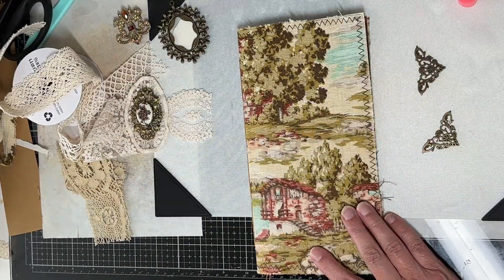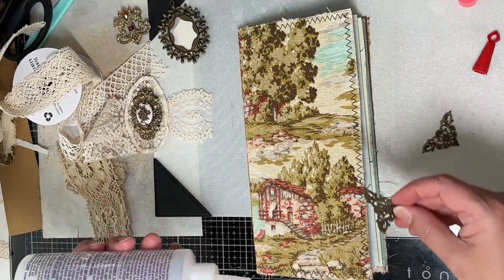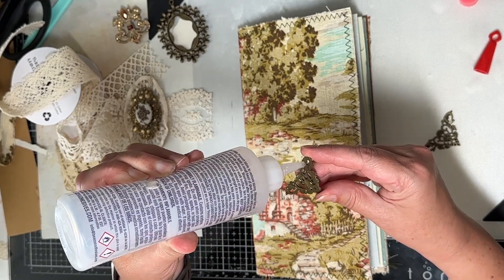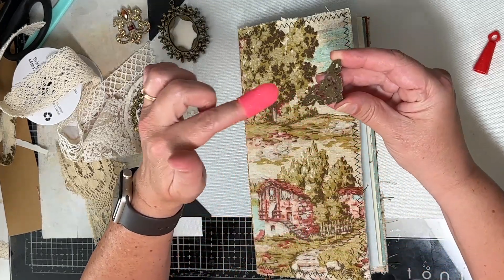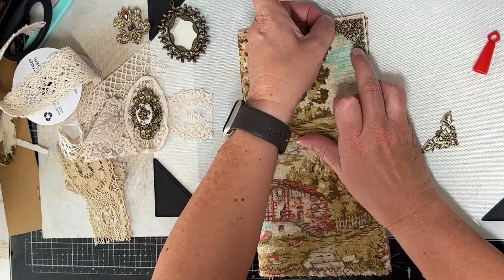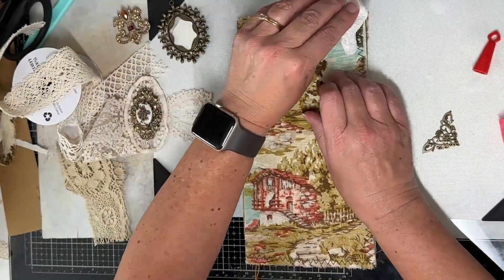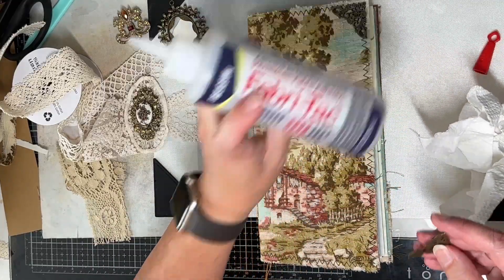I'm going to start by gluing these down, and I think my fabric tack glue might be the best option here. I hope everybody is doing well - I appreciate everybody who watched my part one video and hit the like button. If you missed it you can go back and watch it, and if you're new, thank you for joining. I'm just smushing this glue around so hopefully that'll keep it from squishing out to the top. I'm going to put that right in the corner, hoping this will protect the corners as well. I'll do the same thing down here on the bottom.